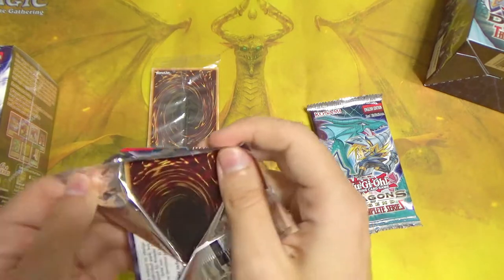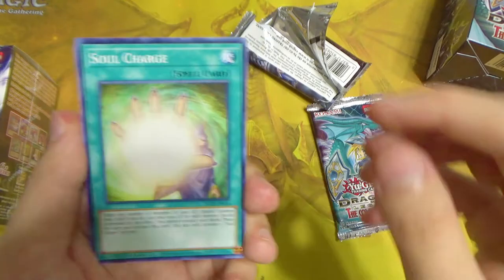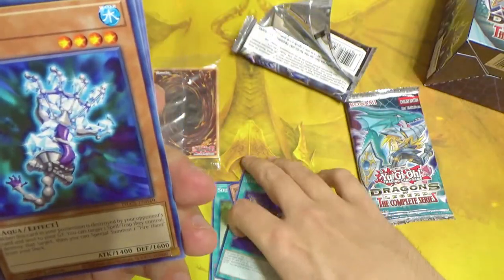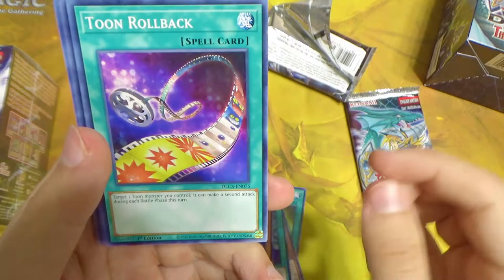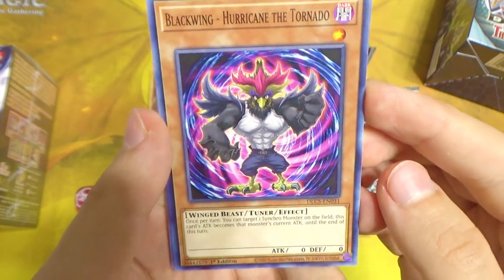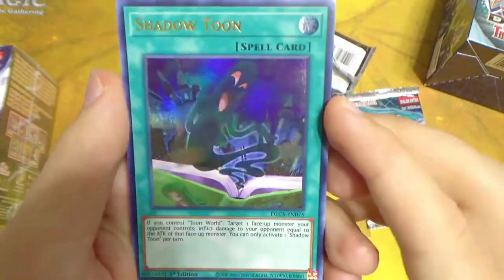First pack — the rare probably won't be on the front. We have Soul Charge, which is actually banned but still very cool. Toon Ancient Gear Golem, Legend of Heart, Ice Hand, Toon Rollback, Ritual Sanctuary, Black Wing — Hurricane the Tornado looking like a JoJo character — very swole bird. And our first rare: Shadow Toon, which is very nice.